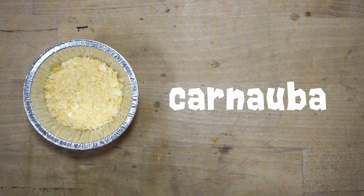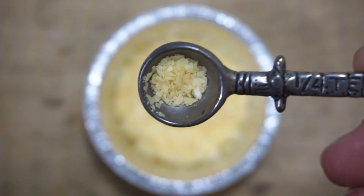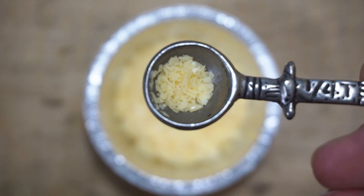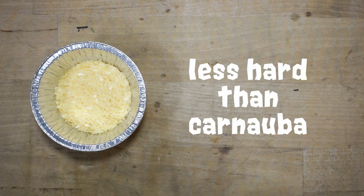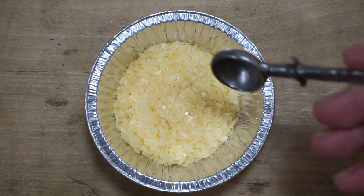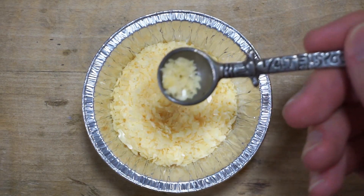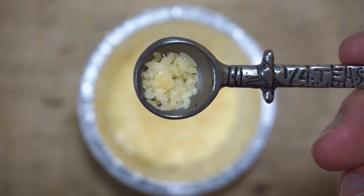Carnauba is the hardest of the natural waxes and gives carve-ability to the material. It is produced from the leaves of the carnauba palm trees native to Brazil. Fun fact, it's also known as the queen of waxes. Although similar in appearance to carnauba, candelilla is a less hard and brittle plant wax derived from the leafless stems of the candelilla shrub, native to northwestern Mexico and southwestern United States. If we only used carnauba, it would make the wax too hard and possibly cause it to adhere to silicone molds. By combining it with candelilla, we lessen the chance of that while still getting a hard and carve-able wax.